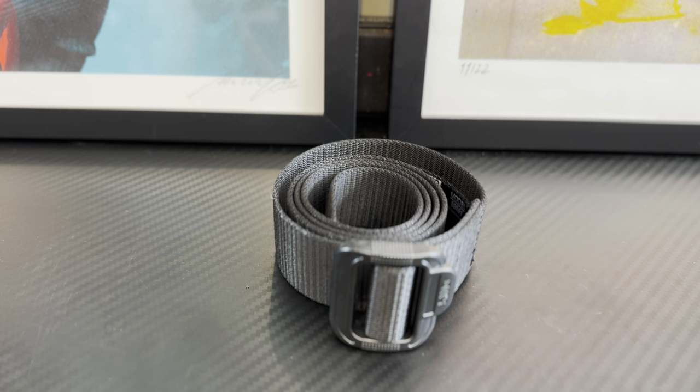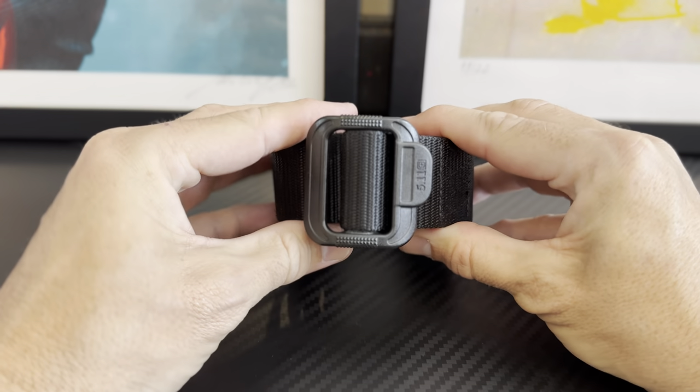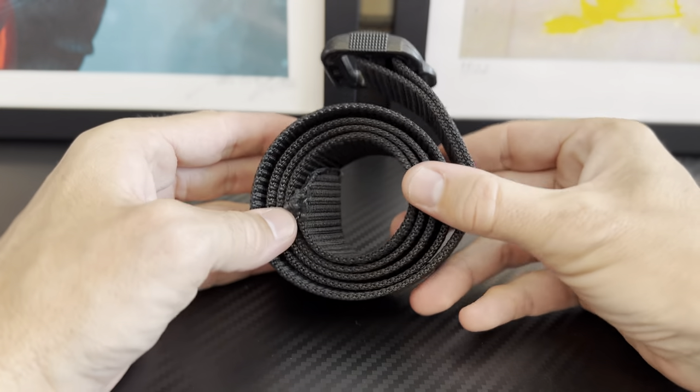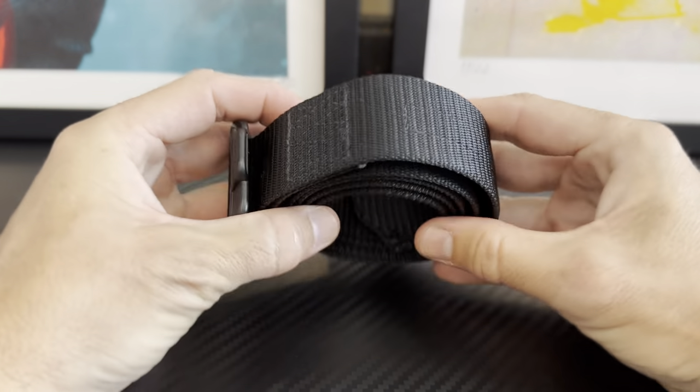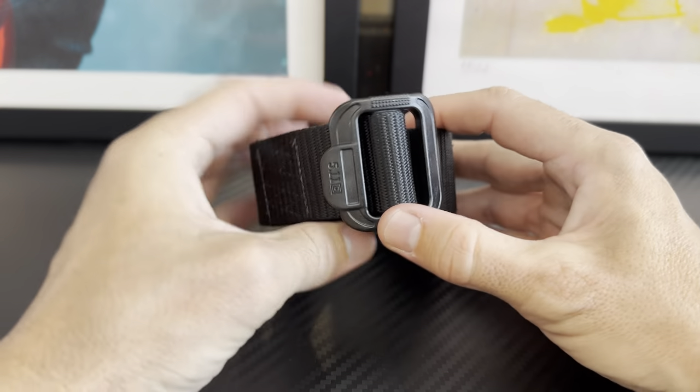This is the 5.11 Tactical Men's 1.5 inch TDU belt. It's Nylon webbing and it's fade and fray resistant. It is great — I'm pretty sure this is a size medium. I've been running this belt for maybe two years, and you can tell it's still in great condition with no issues at all. I wear this day-to-day casually and at work.